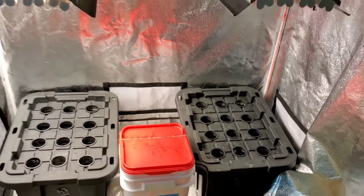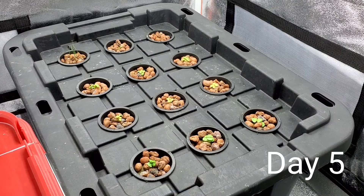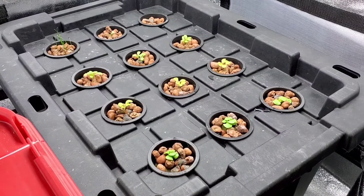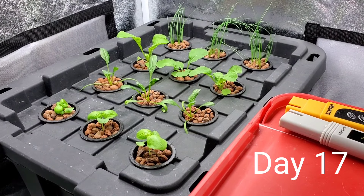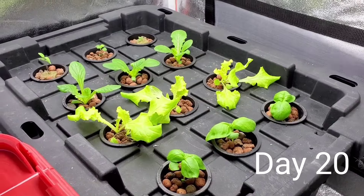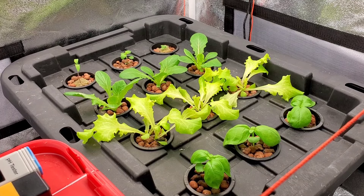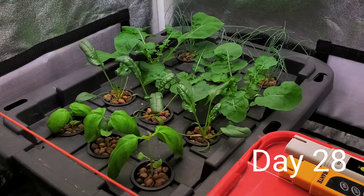It didn't take long before I was seeing noticeable growth on the sprouts. I put them in when they just barely had some roots growing out the bottom, and every couple of days the growth was very obvious. Here's about a week's difference — you can see they took a big jump in just a week. I started my nutrient solution at about 300 parts per million, and as they got bigger I doubled that to about 600 parts per million. I also increased my lights from about 12 hours a day up to about 16 hours a day, and increased the pump frequency. I've got it going 15 minutes on and 15 minutes off, and everything seems to be growing well.